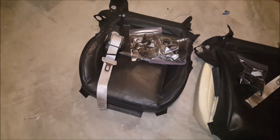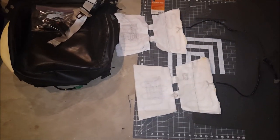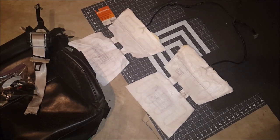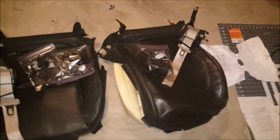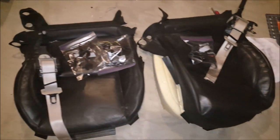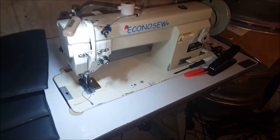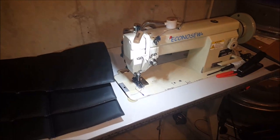I'll slap it on the foam, and that'll probably be all I do today — probably get the heated seat elements glued onto the backs of the foam. Just wanted to give y'all a little update of what I'm working on, trying to put these seats together. Y'all stay tuned, got more videos to come. About to put this old sewing machine to work — I'll keep y'all updated.